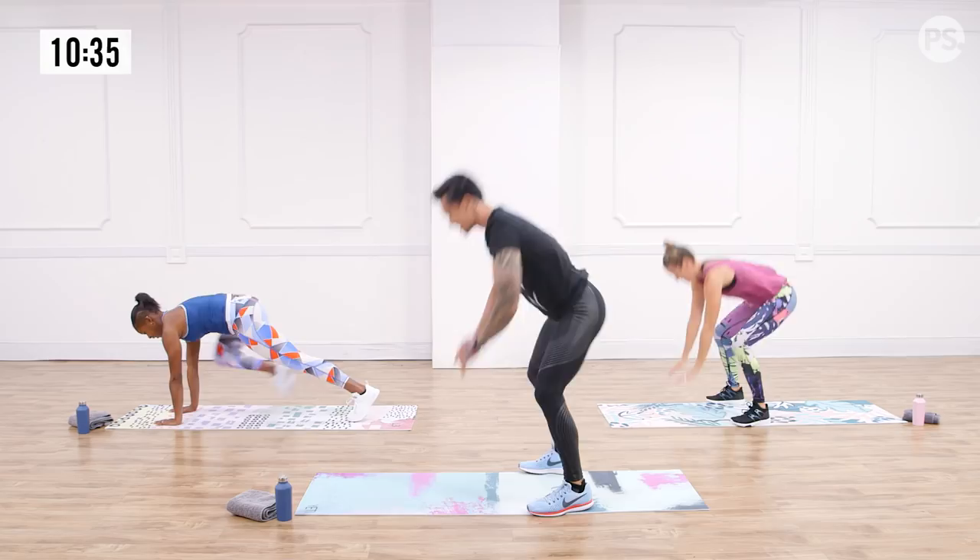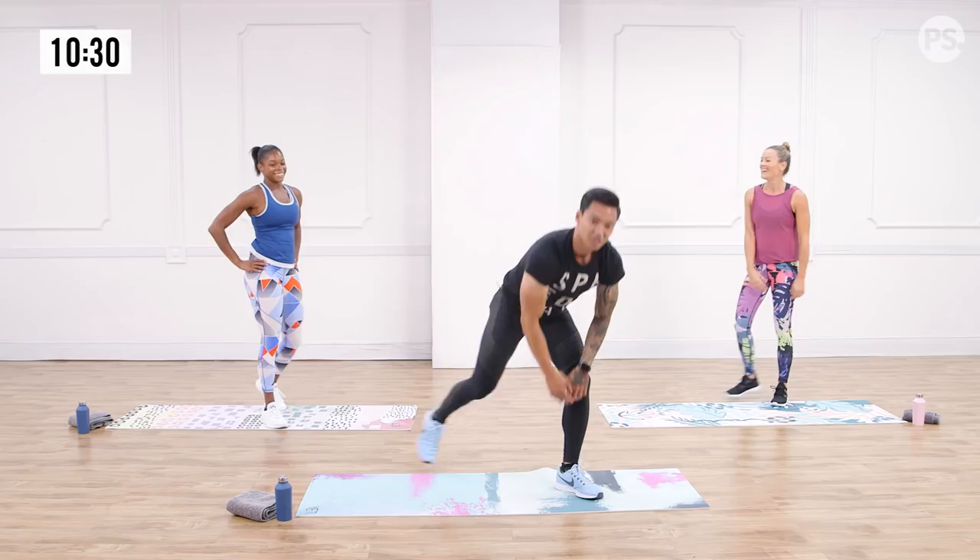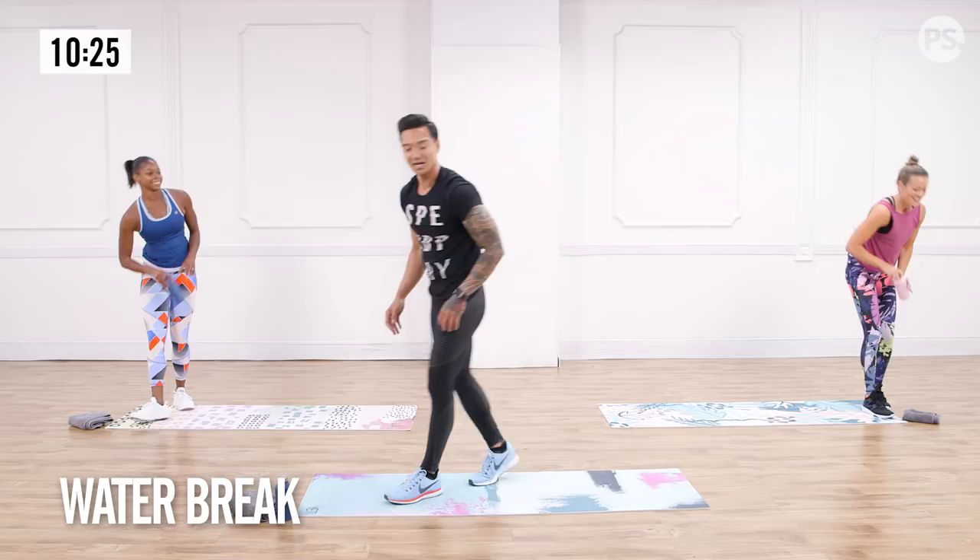Two down, one more. Grab a sip of water, towel up. I'm so impressed, but we grind it out until the end. Four new exercises, two rounds. You give me eight more minutes of your time.